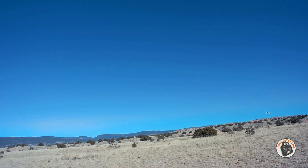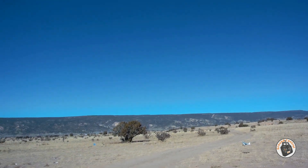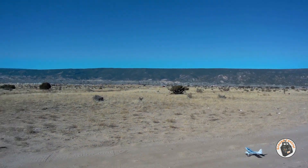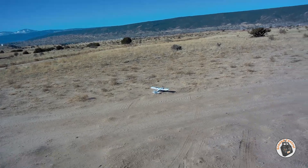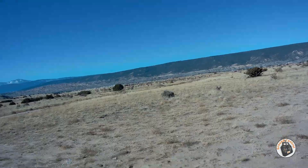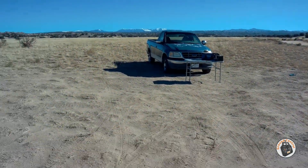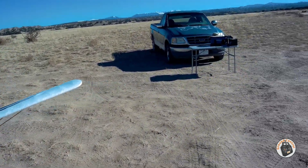My little 300 milliamp hour LiPo is giving up the ghost. Can we make it? We made it! I told you it was old and tired. How much time did I have left? I only got about three and a half to four minutes out of that old tired LiPo.